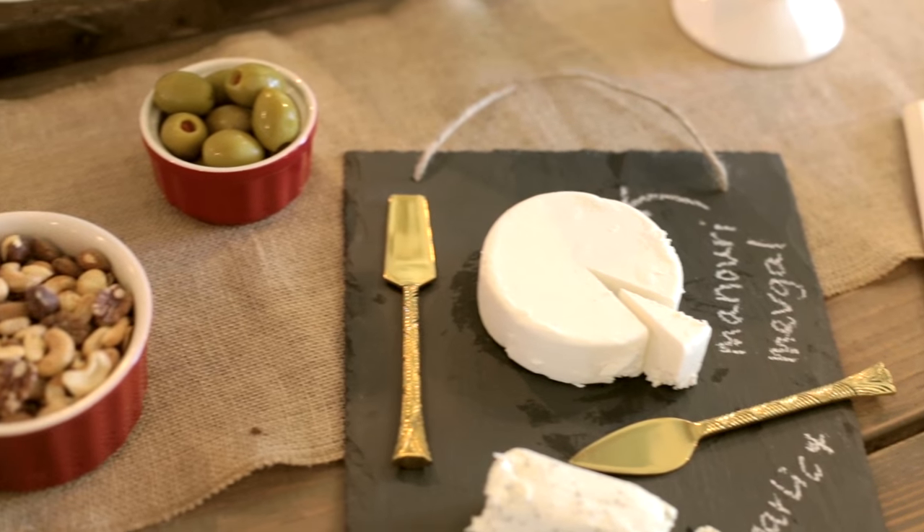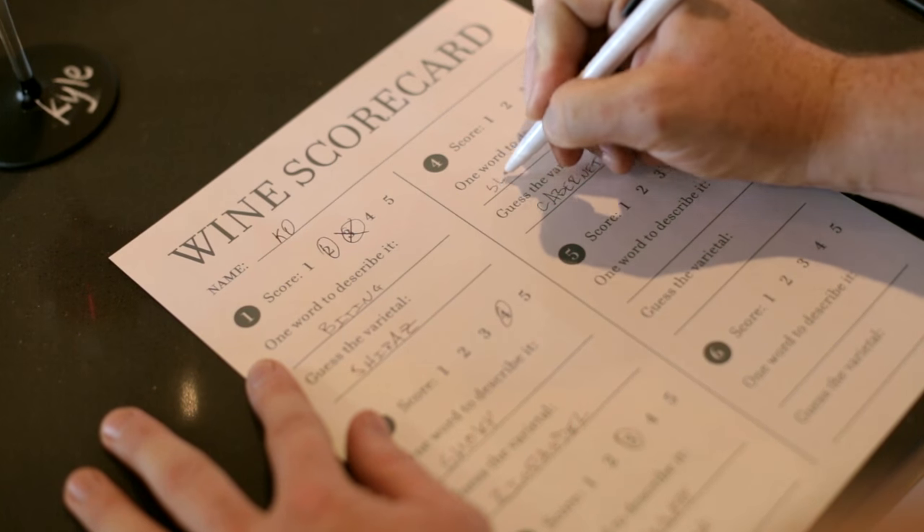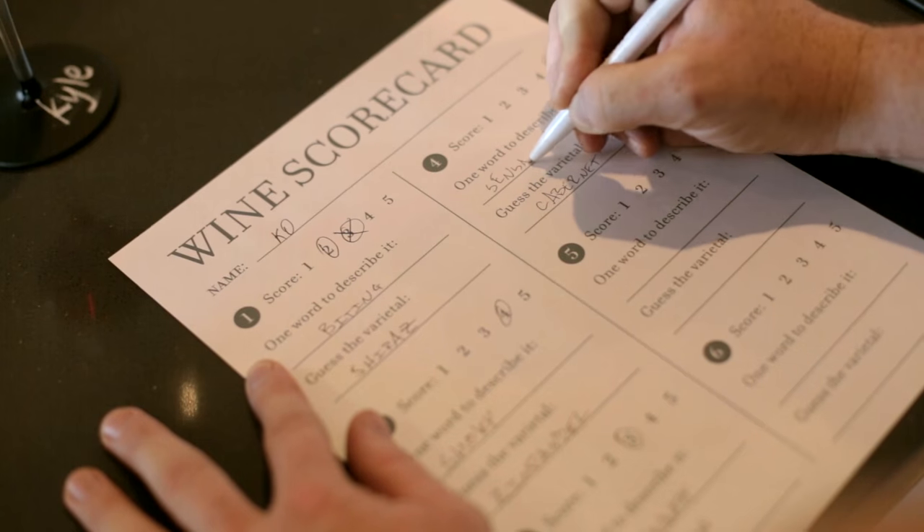After taking our time to sip, snack, and fill out our scorecards, it was time for the big wine reveal. The person who correctly guessed the most varietals won this cute gem wine charm and topper set.